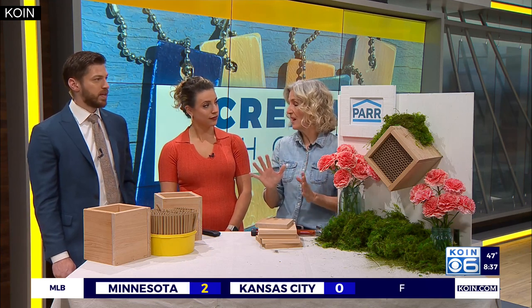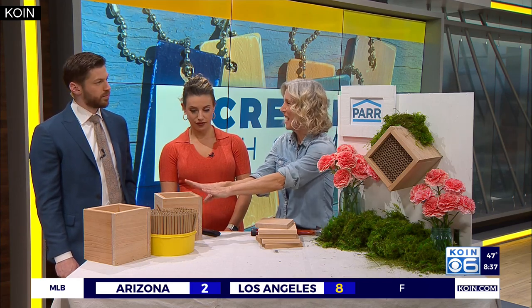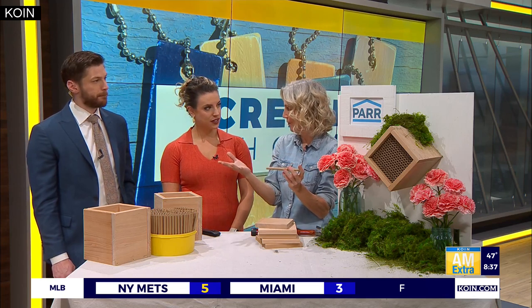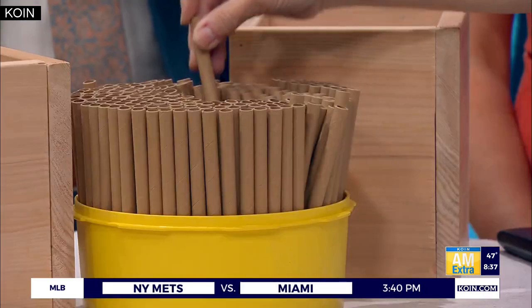I'm no bee expert, but the reason we're creating this is it's actually a home. So these are six-inch tubes, and you can get these online. They have to be six inch - it's part of their building and how they create their home. So the depth does matter.